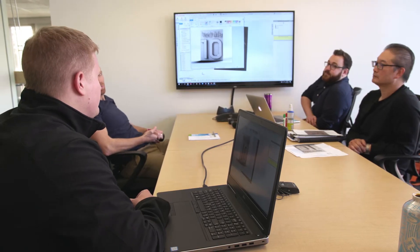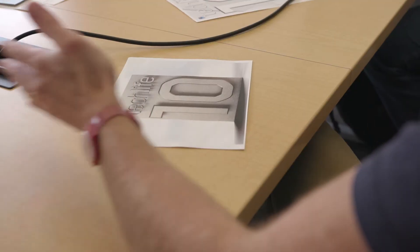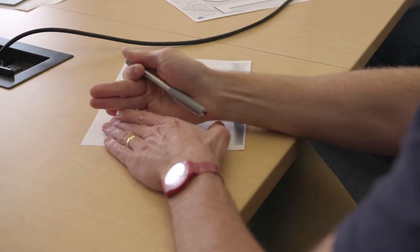We had brainstorming sessions with all of my designers and Scott as well, trying to think of ideas of what other people have done for their covers. We all kept gravitating toward: let's make something real, versus fabricating something or creating something digitally in Photoshop. And we decided to create the cover using the 3D metal printer here at Nate.